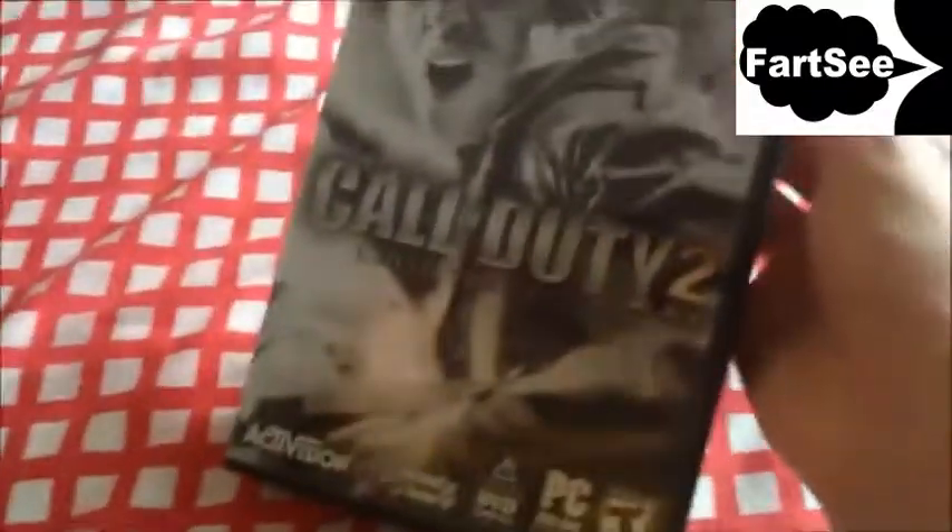That's pretty much everything here. Is there anything back here that I'm missing out on? Just a code, nothing back here. That's pretty much the game — Call of Duty 2 collector's edition.